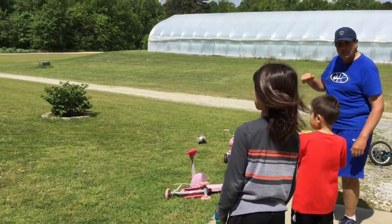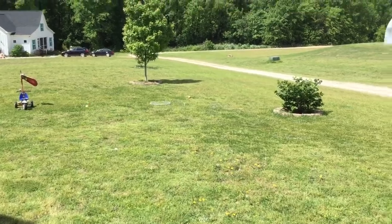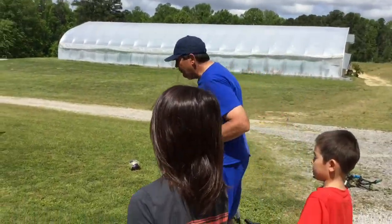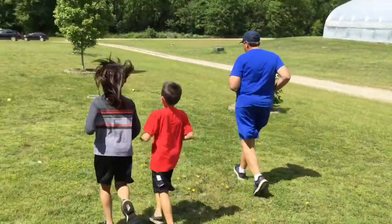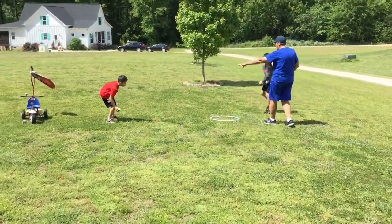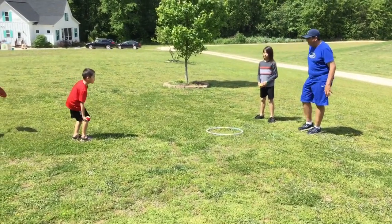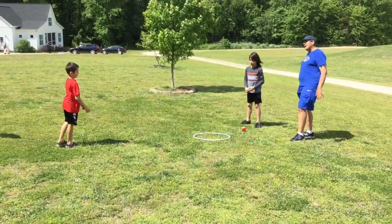Roman, now it's your turn. That's not bad. As we go, we're going to jog to our ball. Now Roman, you're further away. You're going to take your shot and try to get it into the hula hoop. Oh, it bounced in and out — it's got to stay in.